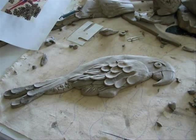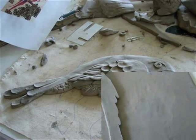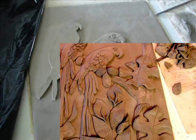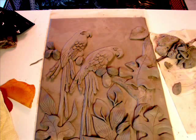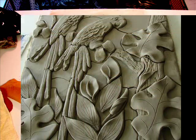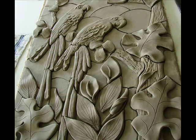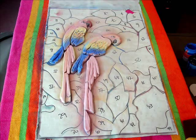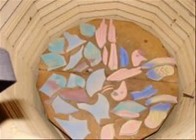Creating and installing a ceramic mural. First we do some sculpting, creating the birds and some leaves. We cut the sheet and pieces. To create the tiles, here we're airbrushing colors on the parts and firing it in the kiln.